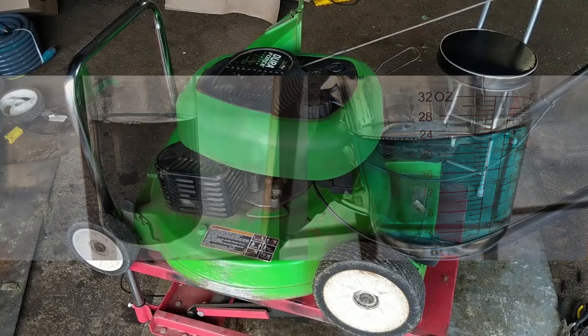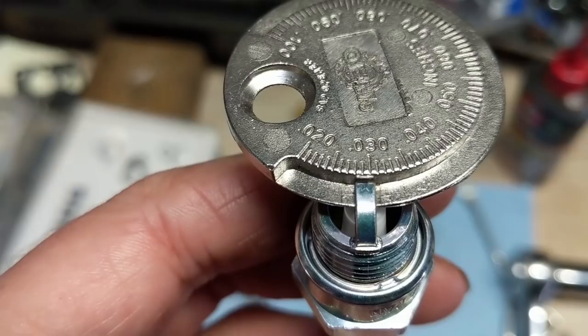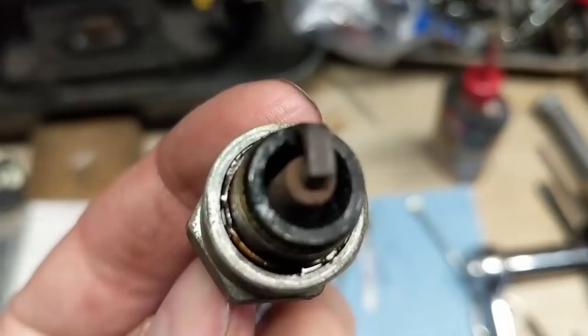I have a brand new NGK BPMR 4A spark plug gapped to about 30 thousandths of an inch. Here is the old plug — it doesn't appear that bad, but there's a ton of gunk built up inside around the electrode, so we're installing a brand new one. I used a three-quarter inch spark plug socket to install it. And just to prove my point about dirty fuel — here's my old jerry can from last year with all kinds of gunk that has built up inside. That's what the inline fuel filter is catching.